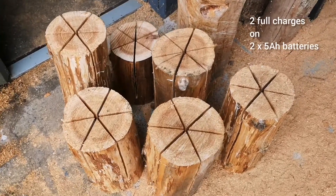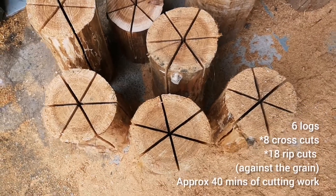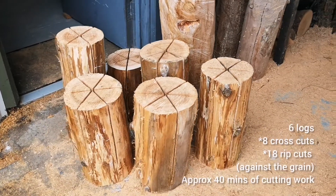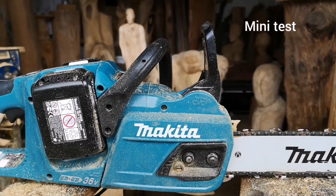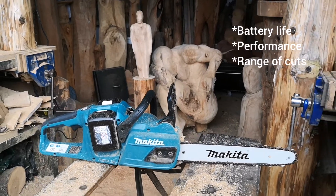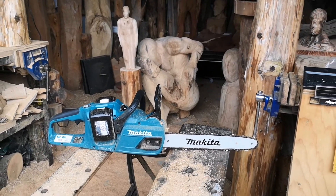Using two full charges, these are the cuts I made: six logs altogether, eight cuts to cut them to size, and 18 rip cuts the full length of each log. So a bit of a mini test to put this Makita battery saw through its paces — using it for general cuts and giving it some tough cuts — enough to really see how long the battery's going to last with full use.